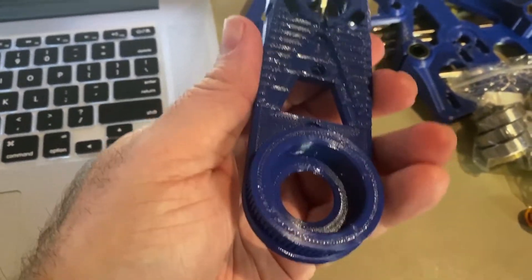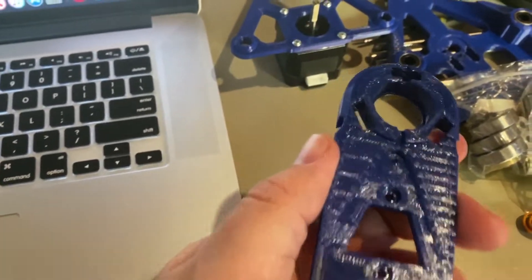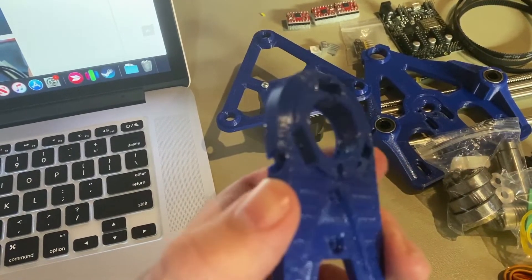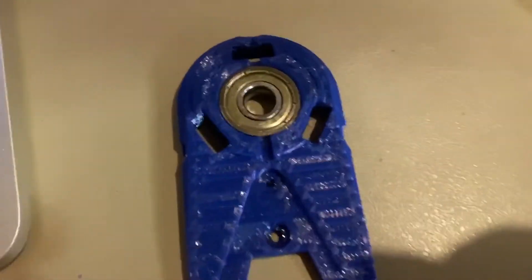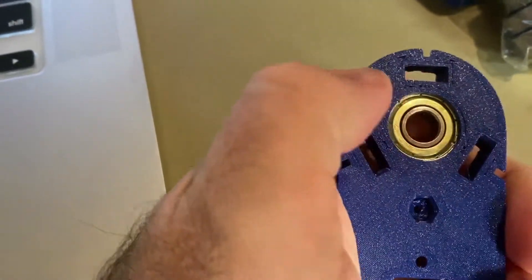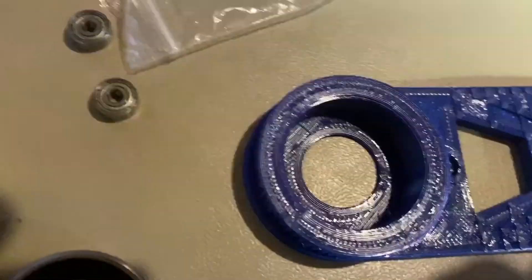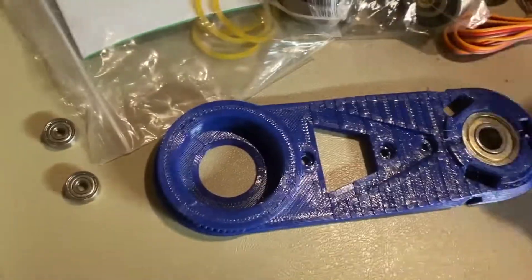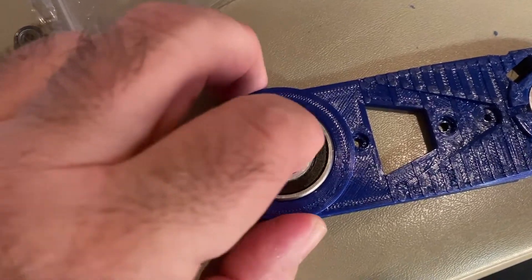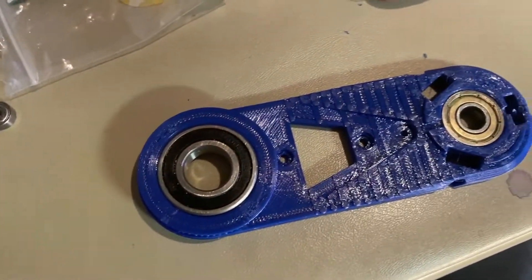On the next step, we're going to be inserting the bearings. There's two of them — a 608ZZ and a 6002 ball bearing. Make sure that you don't have any burrs or any plastic pieces. I have a little bit here, so I'm going to scrape those out real good before I try to insert it. The plastic's out of there — it goes in pretty easy. I just use both thumbs to kind of insert it in, and it should be flush on the other side. You might have a little plastic on the walls or some seams that need to be filed down. You might want to reprint and lower your extrusion multiplier if you've got a lot of over-extruding problems, but mine's pretty good.